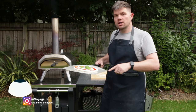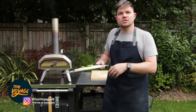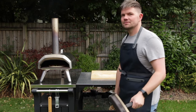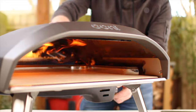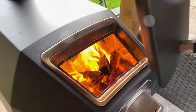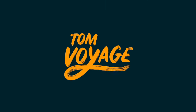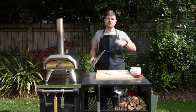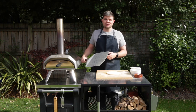Hi there, this is Tom Voyage, and in this video we're going to give you some pizza launching tips to make sure that your pizza isn't sticking to your peel. Pizza sticking to the peel is a problem that any pizza maker has faced at some point in their pizza making journey.